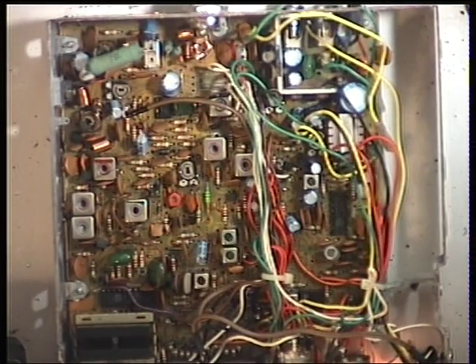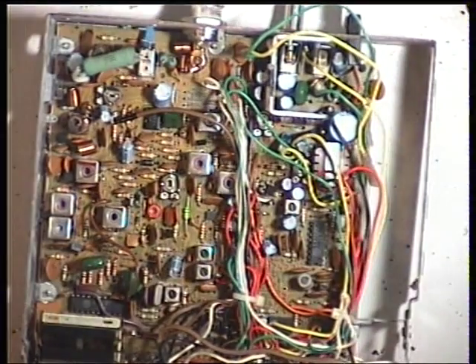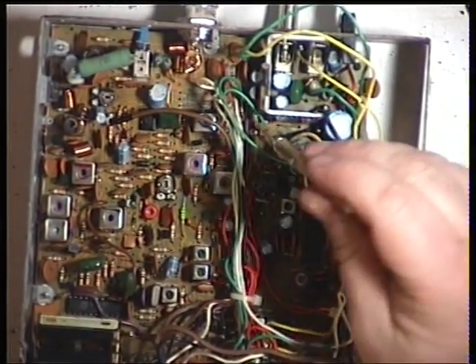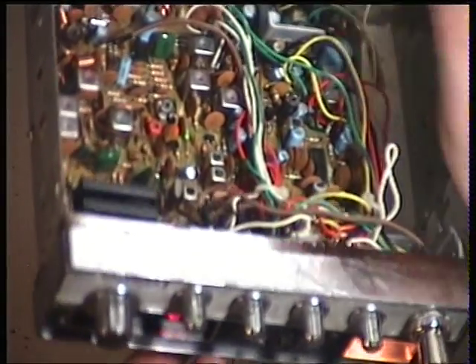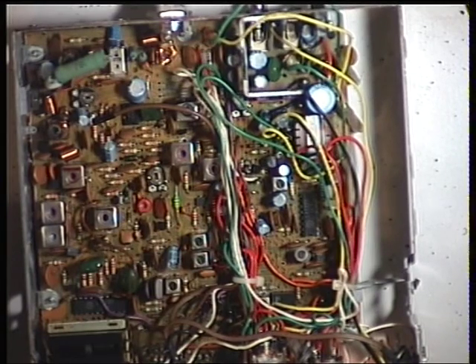Finally - and I should have done this a bit earlier - is set the signal meter to read S9. That's the preset just there at the back. The meter at the moment is just reading plus 10, and that's dropped it to 9. And the sensitivity - just quickly check that.